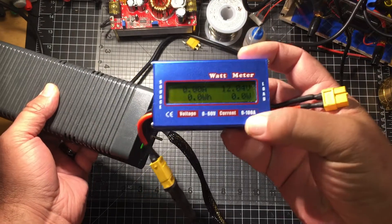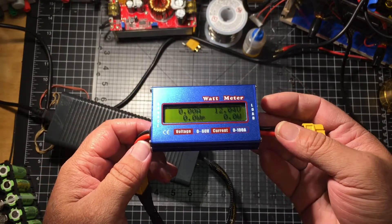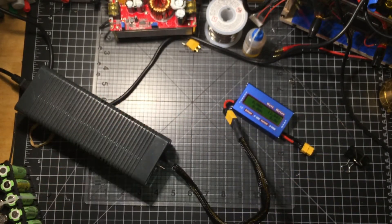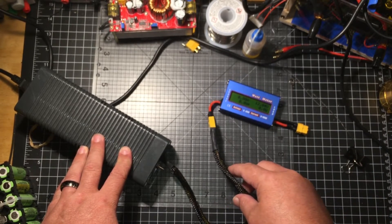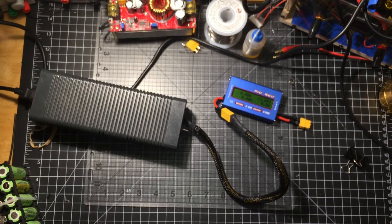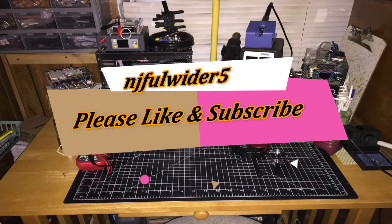I haven't really had a chance to use this meter yet.